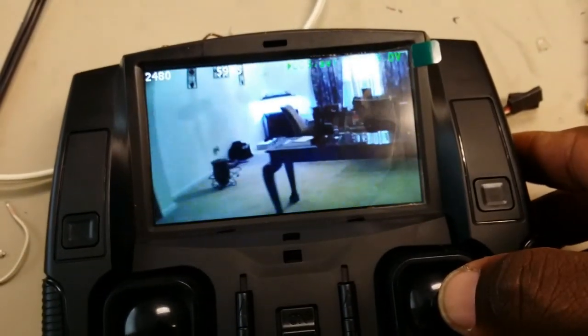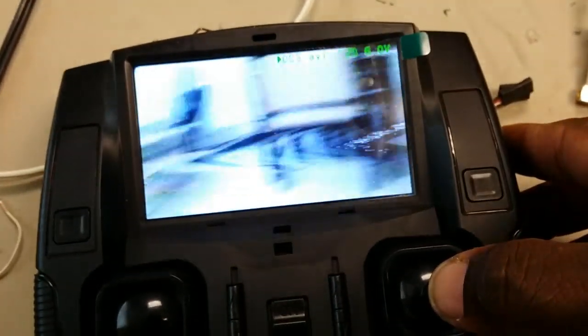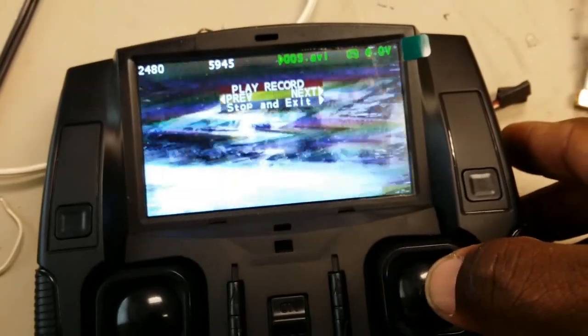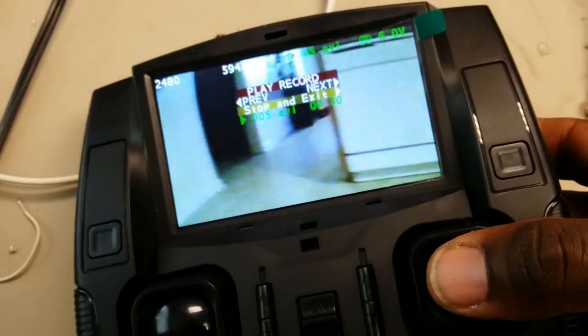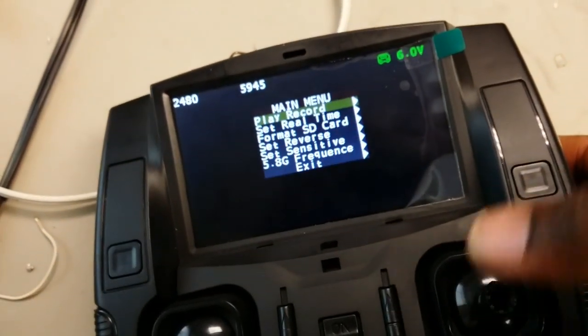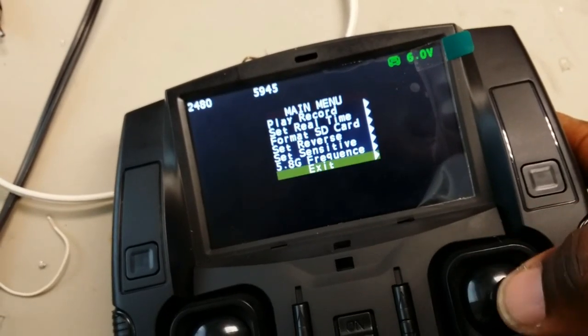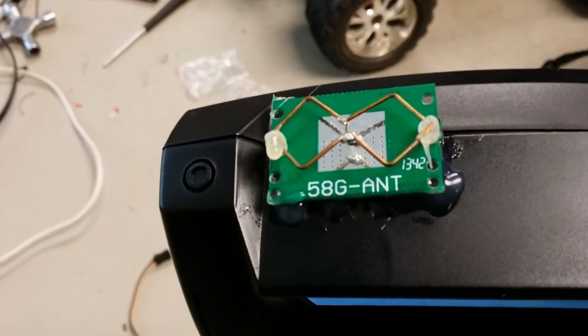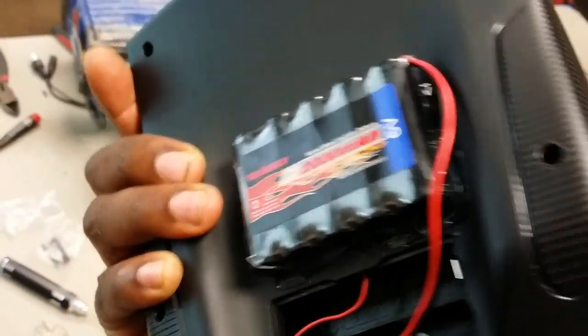Just a little mod you can do to it — putting a six-volt nickel-metal 2000 milliamp battery on it and bringing the patch antenna from the inside to the outside. As I always say, God is good all the time. TNT out.